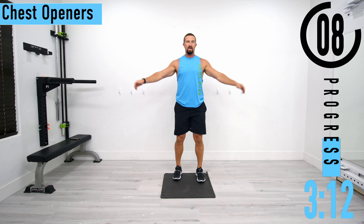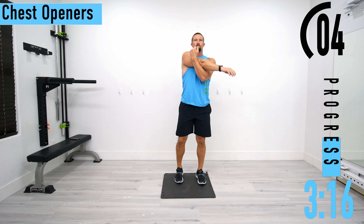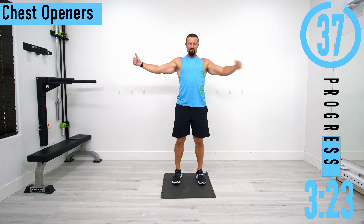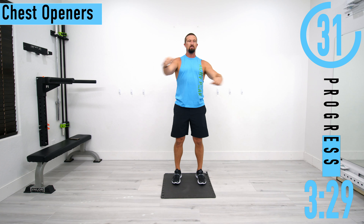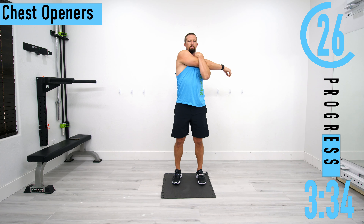Next we're going to the chest opener. We're just trying to open up that chest. What I like to do is come across — if you want, you can do a little back stretch and alternate each arm. Open up that chest, feel it stretching out, warming it up. We're not trying to crank it back super hard, just pulling it back, letting it stretch out, bring it back, stretch the back.